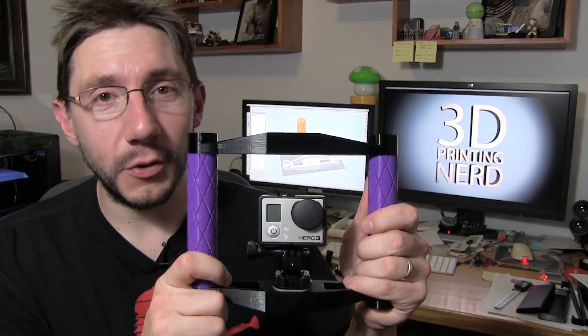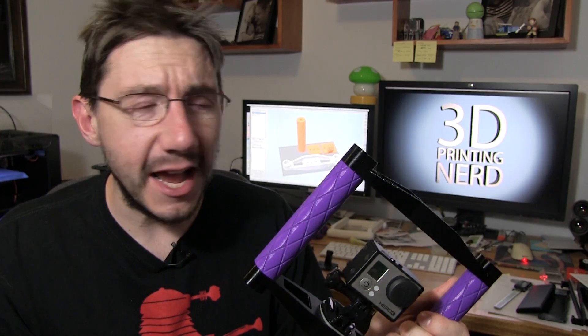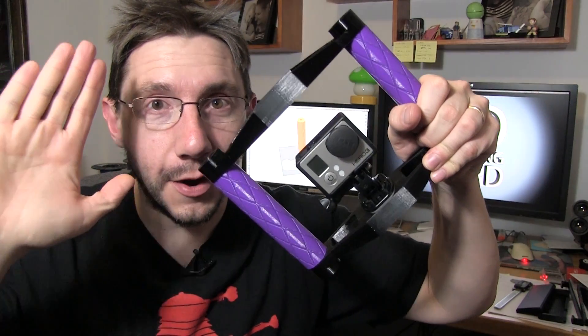Seriously, I'm pretty happy with the way this turned out. It's something I'll use all the time. It's useful and everyone that's held it has thought it's a good idea. It's my first physical product I've designed, and I put it through its paces with prototypes and it just felt really really good. I hope you have a 3D printer and can print this and get some use out of it. And if you don't have a 3D printer, I'm more than happy to make one for you. Thanks for watching — high five! GoPro high five!